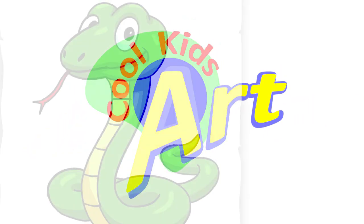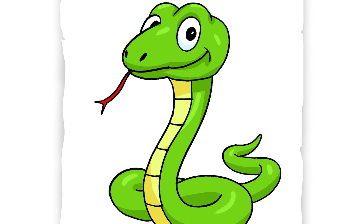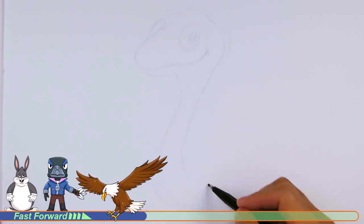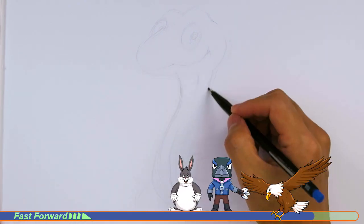Hey, welcome back to Kool Kids Art and let's draw a little cartoon snake. So let's get started with a quick sketch and then I will show you line by line on how you can draw this. This one's gonna be very easy to draw.